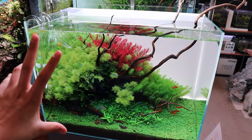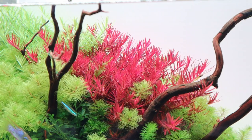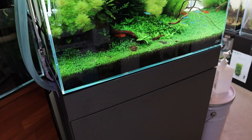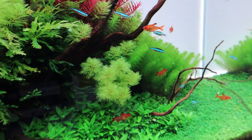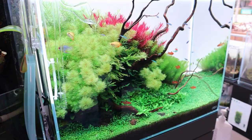This is a nice ADA 60 centimeter aquarium — it's the high type, 45 centimeters tall. You can see the plants in here look super healthy. I love the Rotala H'ra — look at how red that is, incredible. The light is the ADA Solar RGB, same as the ones over there. Really, really nice setup. Look at the Myriophyllum matogrossense and the glossostigma carpet — just beautiful.